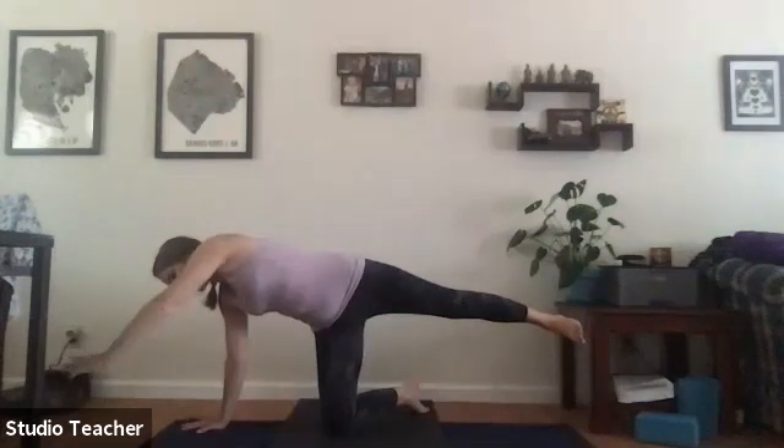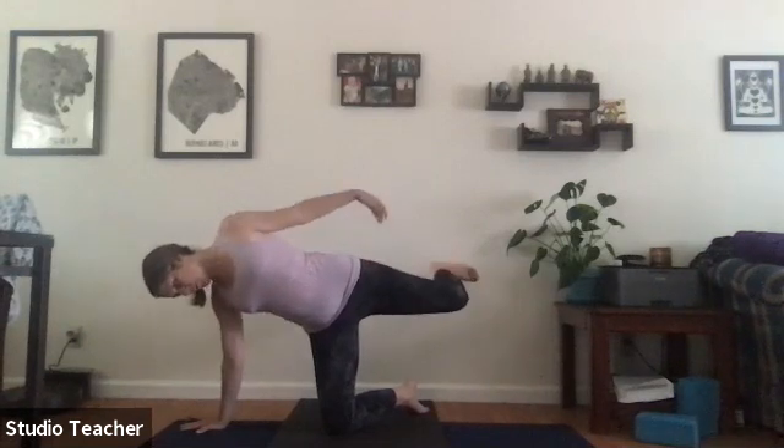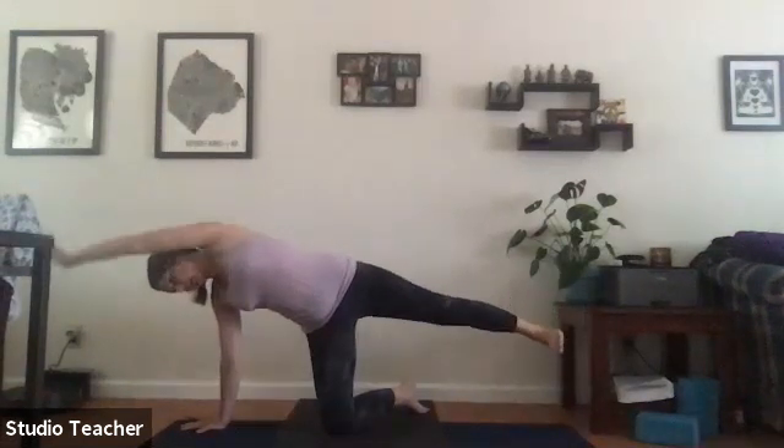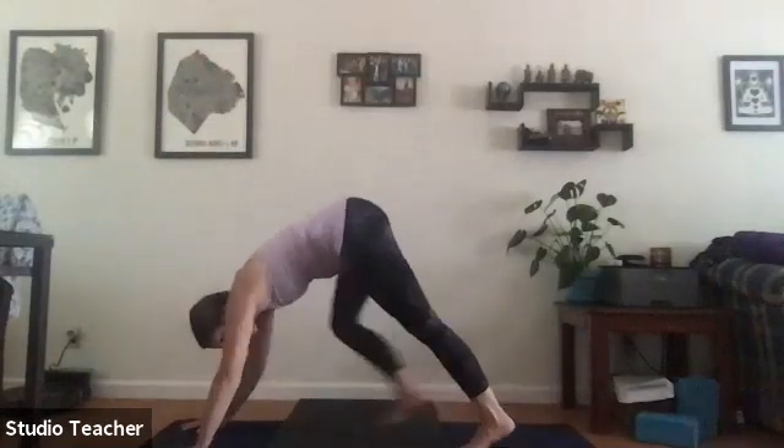Reach out long, bend the left knee and grab the left ankle with the left hand, opening up the left hip flexor. There may be a slight pulling on the front of the left shoulder to release tension through the pectoral muscles. Shifting your gaze down can help. Inhale long, exhale pivot to tabletop and then to downward facing dog.